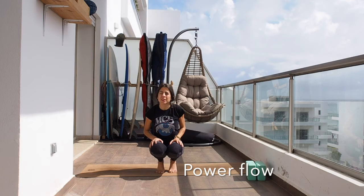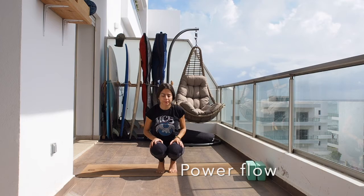Hi everyone and welcome back to my terrace and to this other online class. For today we're gonna go for a power flow.